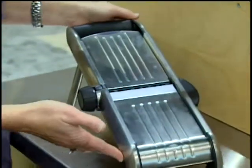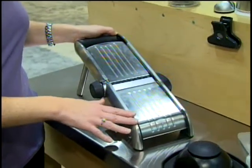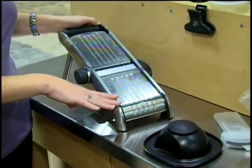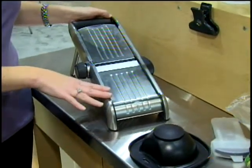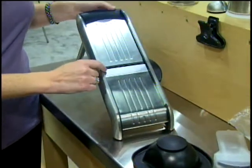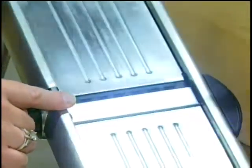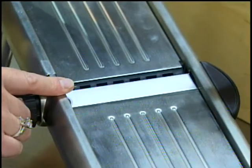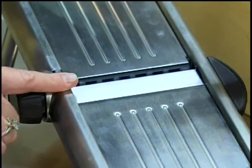This is the OXO Steel Mandolin. This is a great product for making all different types of slices — thin or thick, crinkle cut, straight cut, waffle cut, julienne, and french fry cuts as well. It has a serrated blade which is really fabulous for cutting soft fruits like tomatoes, as well as hollow fruits like peppers or layered fruits and vegetables like onions.